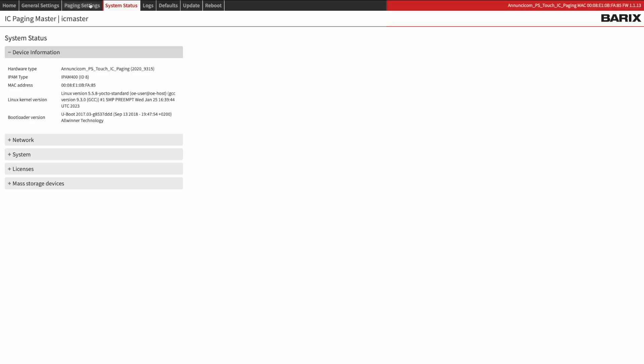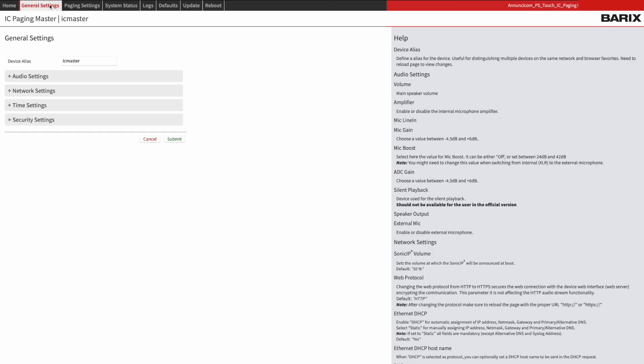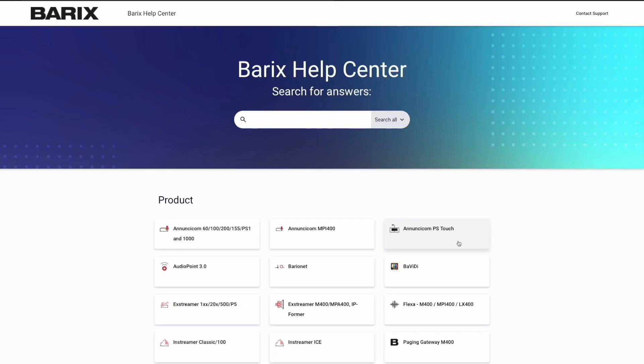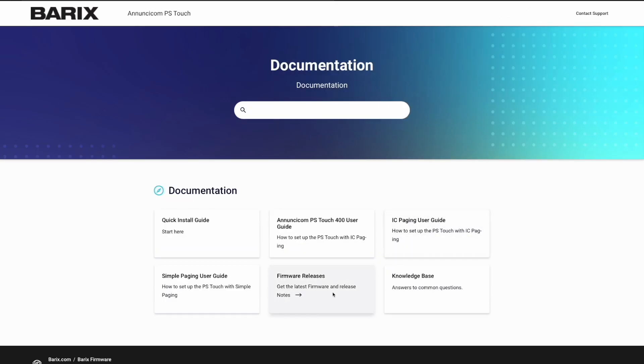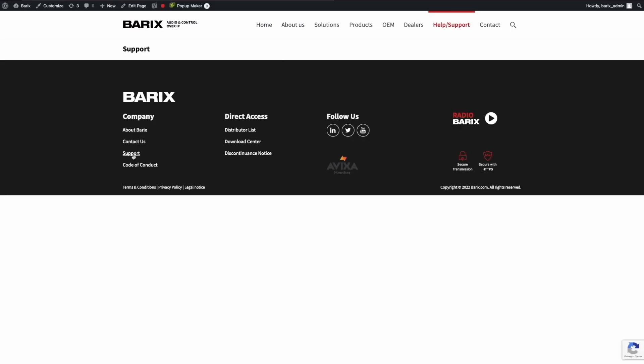And that's not all. You can connect other Barix endpoints to the PS Touch master station to create your own paging solution. Setting up the PS Touch becomes effortless thanks to its user-friendly Barix Intercom client station, where you can control and monitor the station's status and make necessary adjustments easily. The firmware comes pre-installed with either Barix simple paging or IC paging master firmware, and if you need more options, additional firmware support can be requested.